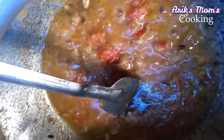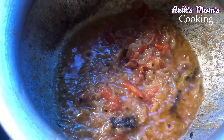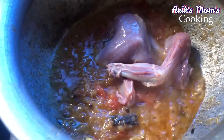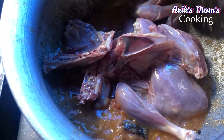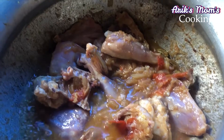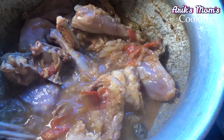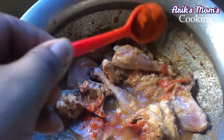We are going to make the chicken. I will give you a nice taste of the dish. I will give you a chili powder.